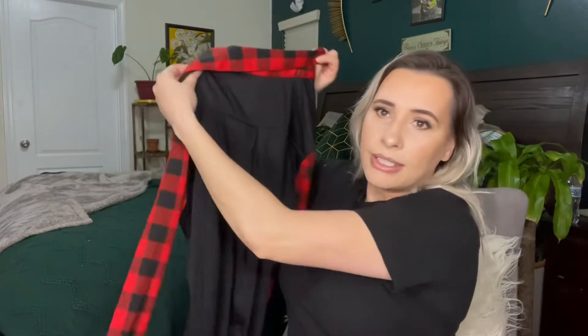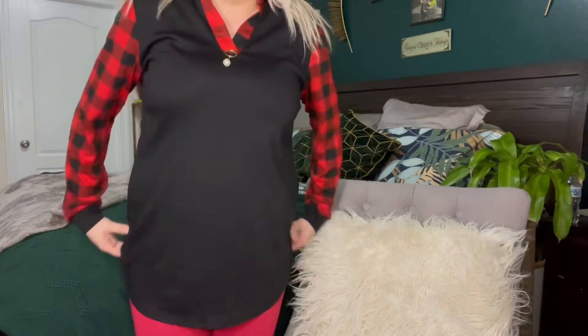You can see the pop of color on the sleeves and on the back of the neck. So let me go ahead and try this on — I'll be right back. Okay, so this is what it looks like on.